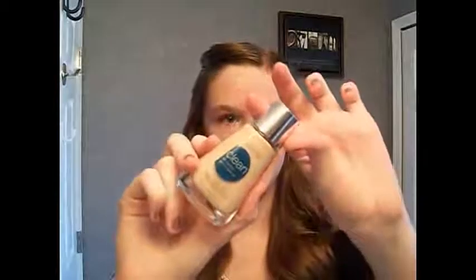Hey guys, so today I am going to be showing you guys how to achieve this fall makeup, and I think that it is so gorgeous balancing out the dark lip and the light eyeshadows. So if you would like to learn how to do this makeup, just keep watching. I am taking Covergirl's Clean Oil Control Foundation and I am in the color Creamy Natural.